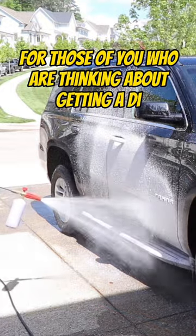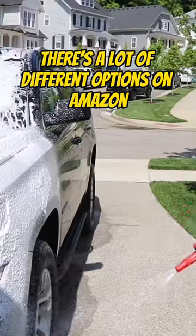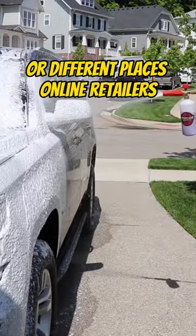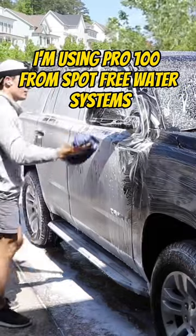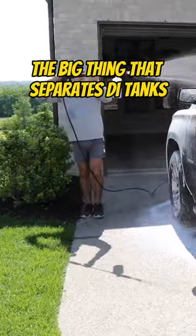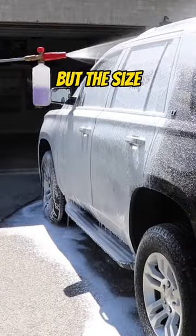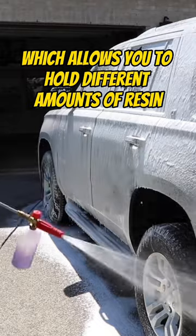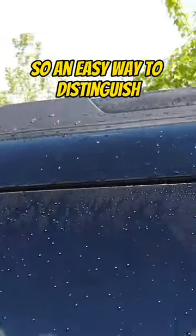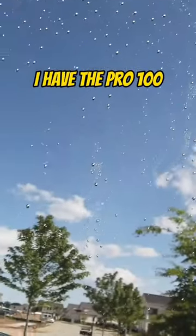For those of you who are thinking about getting a DI tank, the one thing I want you to think about is the size. There are a lot of different options on Amazon or different online retailers. I'm using the Pro 100 from Spot Free Water Systems. The big thing that separates DI tanks is not necessarily the tank itself but the size, which allows you to hold different amounts of resin. If you're stationary, I would suggest something like the Pro 100.